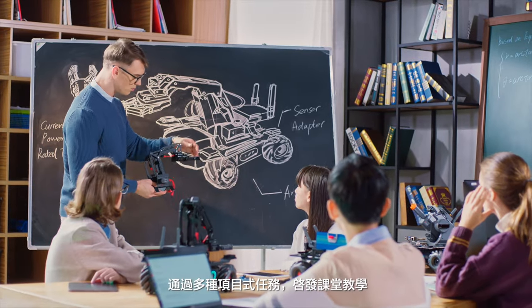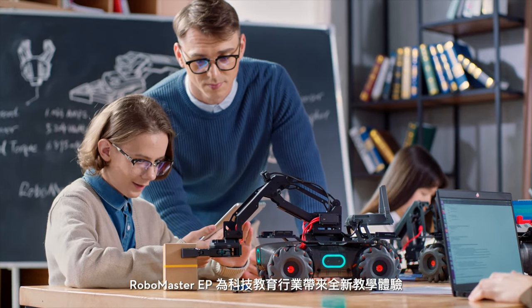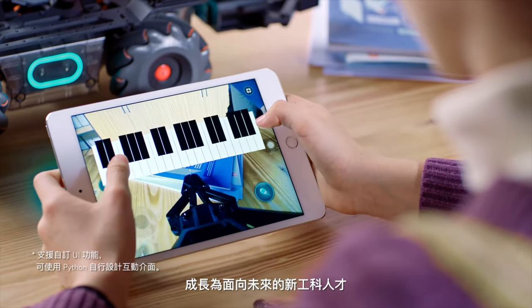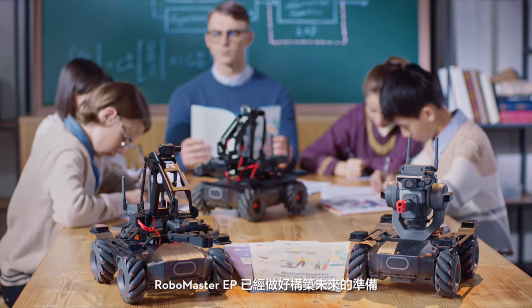With built-in project-based tasks and a diverse range of teaching materials, the RoboMaster EP delivers a revolutionary educational experience, encouraging students to learn the skills needed for the world of tomorrow. The RoboMaster EP is ready to build the future.